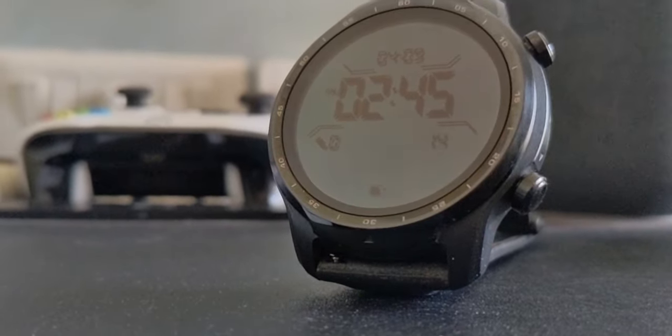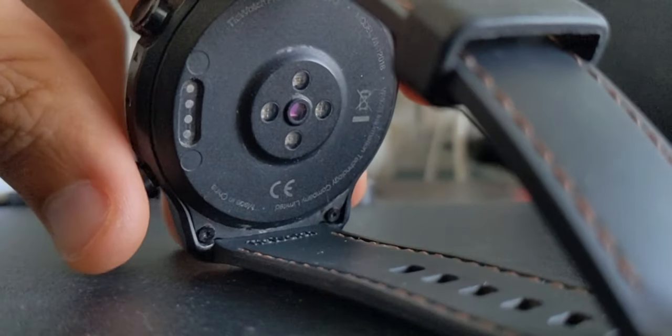The TicWatch Pro 3 GPS came out in 2020 and I got one at launch. You can check out my full review on why you shouldn't get this watch, but in this video I'm going to try to fix the sensors not working because I feel like it's just a water damage issue and I feel like I should be able to fix it. So without further ado, let's jump right in.